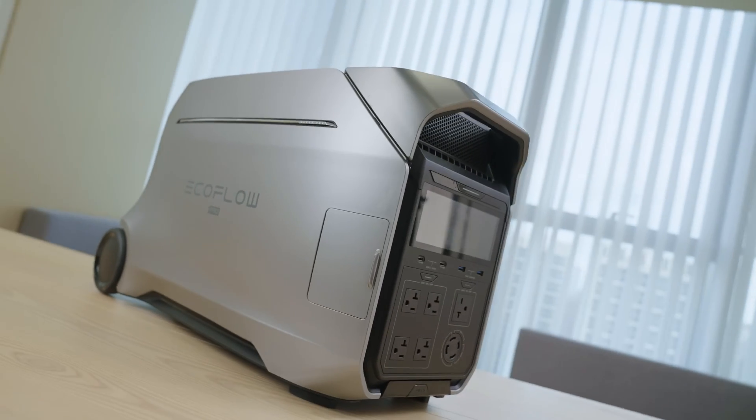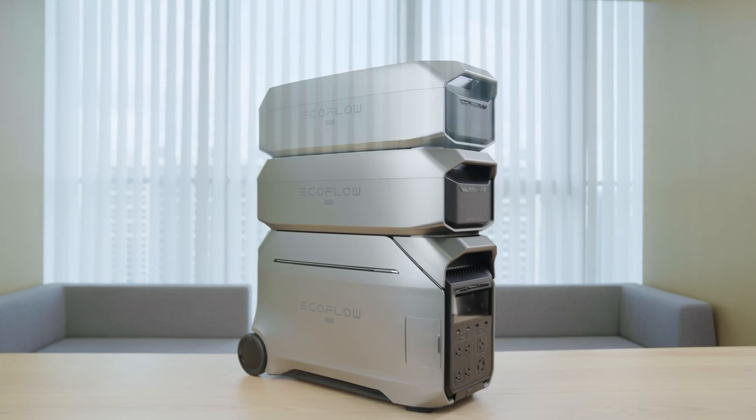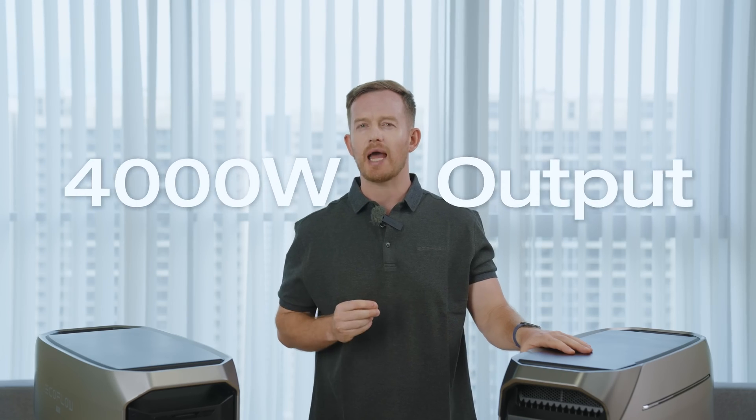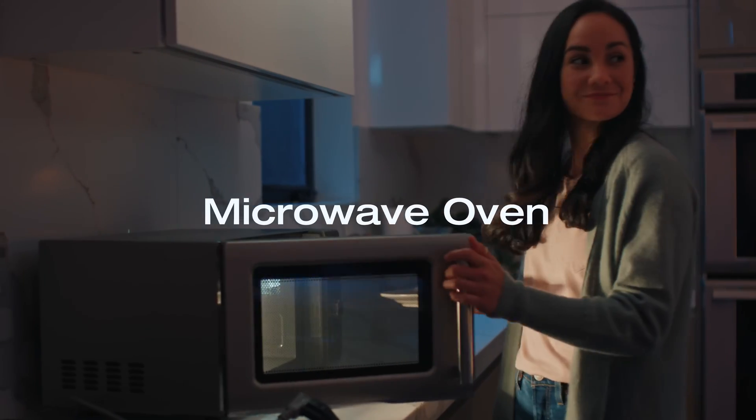First things first, let's check out the basic specs of the Delta Pro 3 in 90 seconds. The EcoFlow Delta Pro 3 has 4kWh capacity, nicely wrapped up in a sleek Galactic Silver package. It has two ports for extra batteries, meaning you can expand the capacity to 12kWh, with a 4000W output on a single unit — enough to run most of your home appliances.